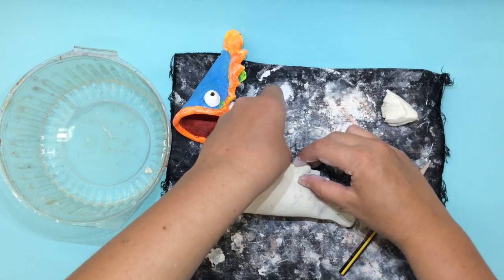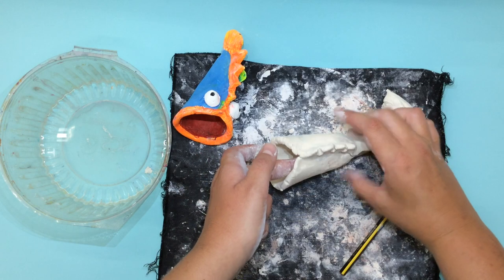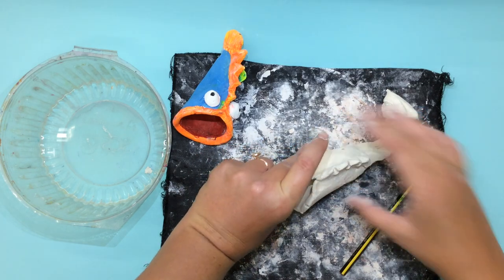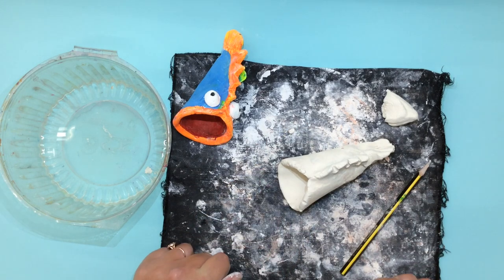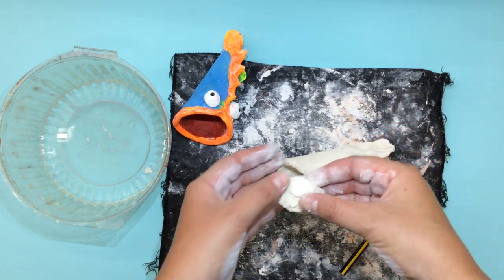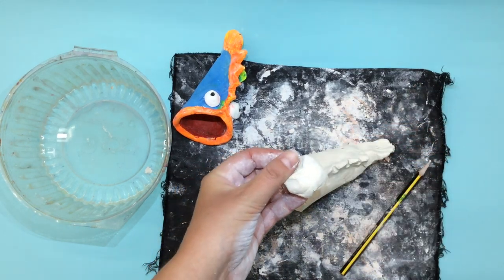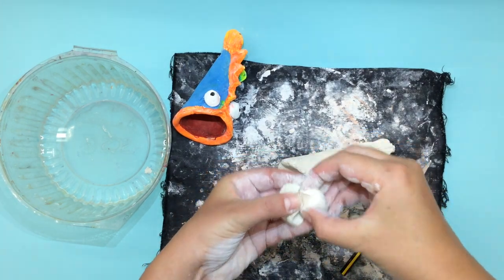Taking my fingers I can maybe pinch them to be pointy or leave them curved like they were — it's up to us how we create our sea creature. I have gotten the body of my taco fish, my dumpling fish, made up and now it's time to add the fins and the eyes. I'm going to start with the fins — good thing I took some clay off to the side to ensure I had a little bit extra to make these different parts.